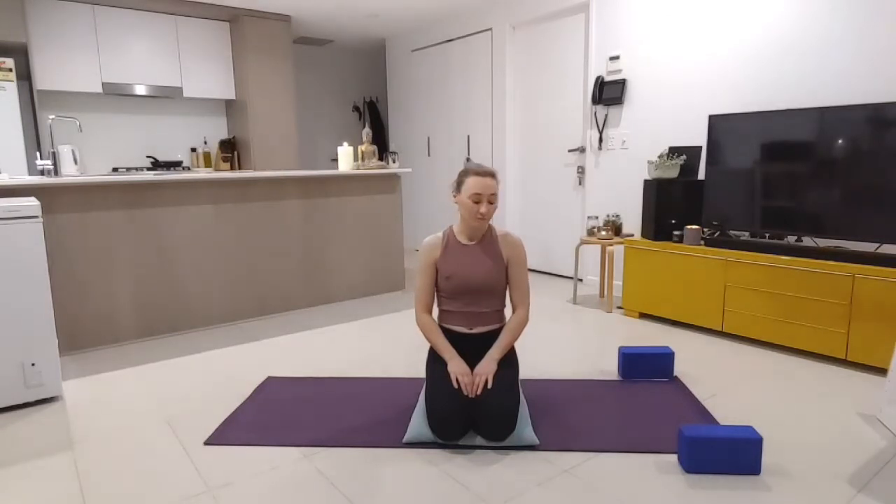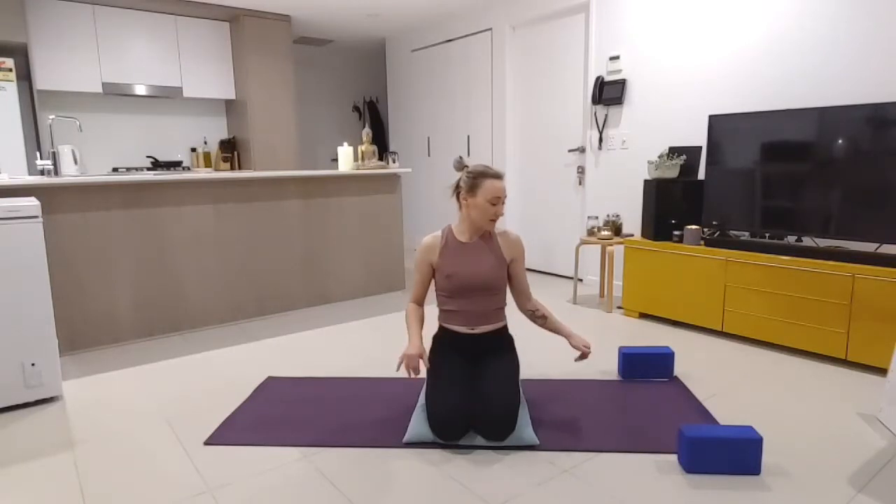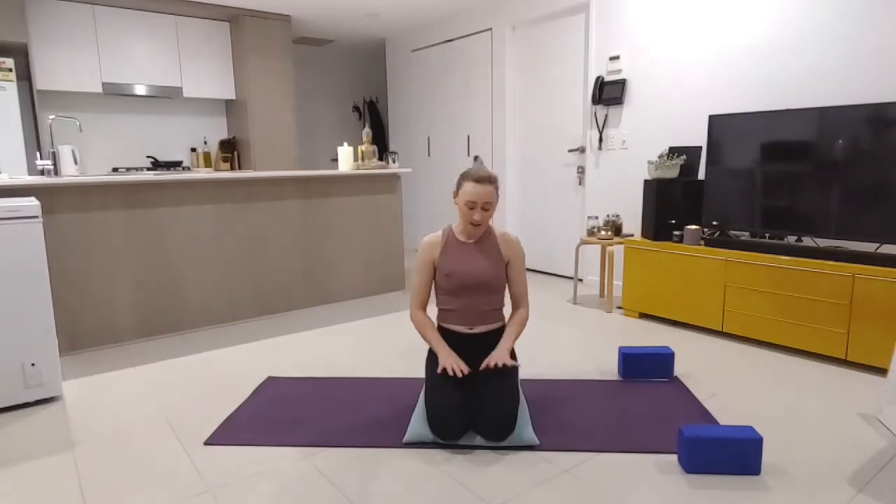Let's get started. Once I let you know what you'll need for the session, maybe pause the video to make sure you have everything, so you can be really comfortable today. We want you to be extremely relaxed — we're here to calm the nervous system, open the muscles, and really release tension in the body. But to do that, we need to bring comfort to our space and to the body.